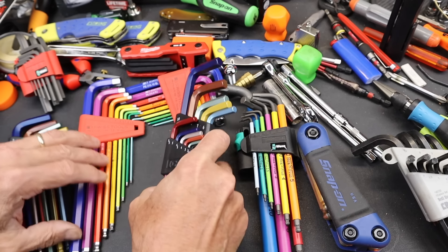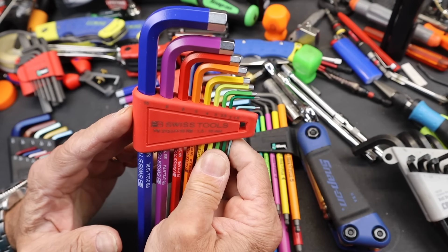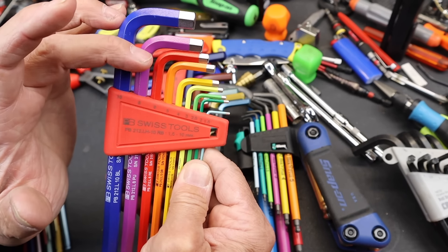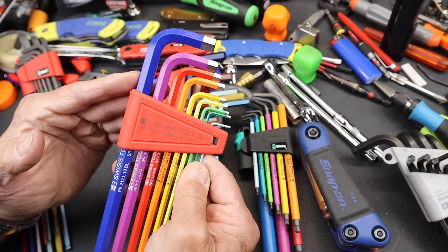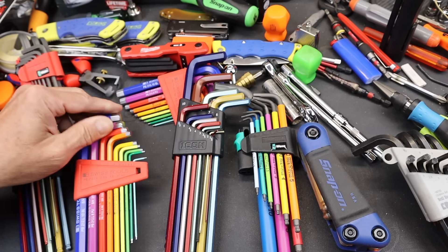This is a PB Swiss set. We've got a 10, 8, 6, 5, 4, 3, 2.5mm, 2, and 1.5mm. That is probably enough for almost every single job.